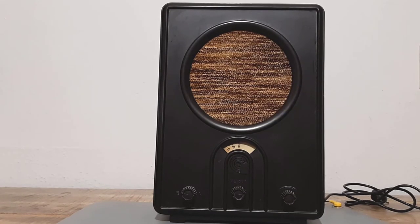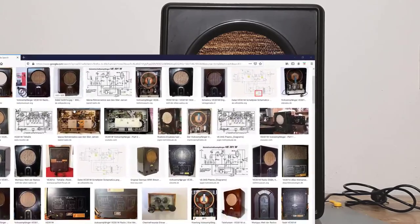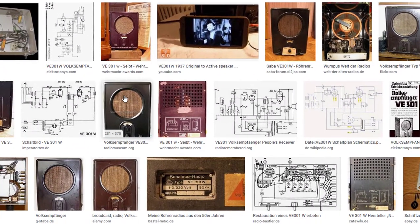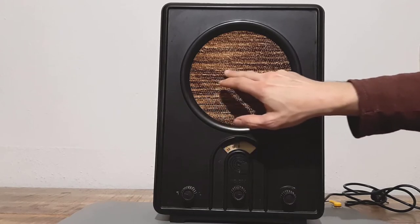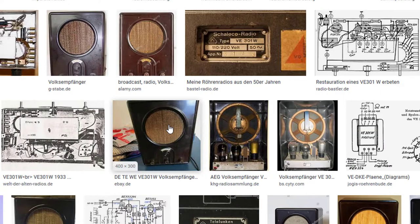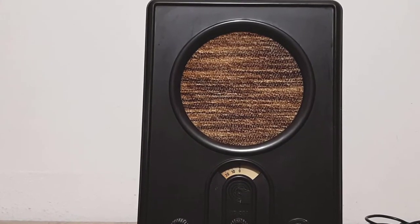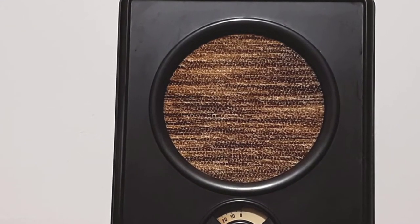I wonder whether this is original. In similar radios the fabric has been mounted vertically, but in my radio it is mounted horizontally — you can see it on the stripes. The original fabrics also have horizontal orange threads woven into it, but mine does not. I guess the original fabric did not survive World War II or the time after, but this fabric comes close to the original. Leave me a comment down below if I am wrong.